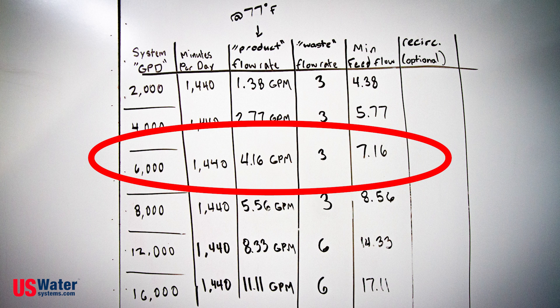So in this case, 4.16 plus 3 equals 7.16. That means our minimum feed flow rate to make this 6000 gallon per day RO system run is 7.16 gallons per minute. This flow rate will have to be achieved at a minimum of 35 psi.